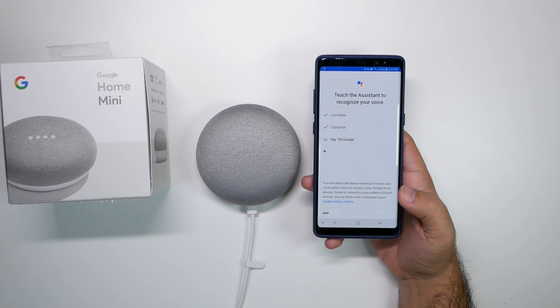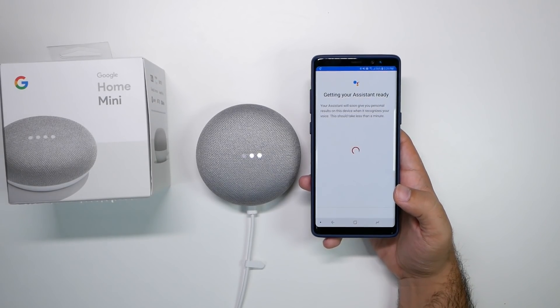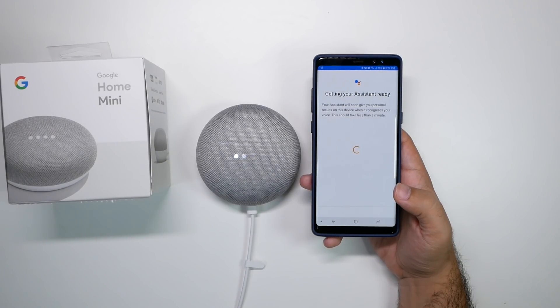Okay Google. Okay Google. Hey Google. And there you go. Surprised my other Google Home didn't go off behind me. And I'm sorry for anyone that I did set off your Google Home or phone.